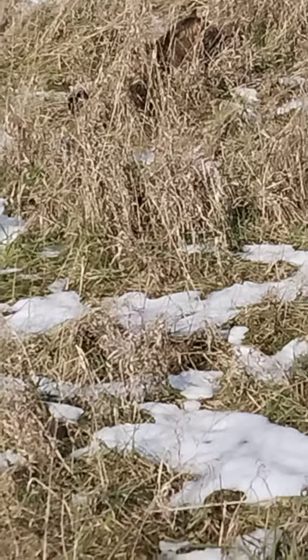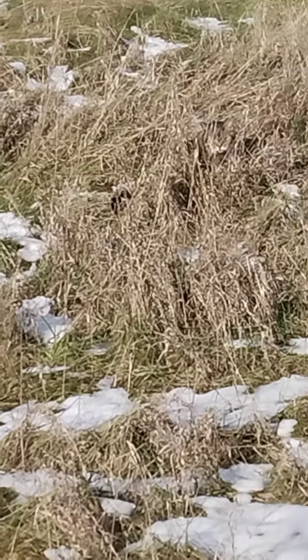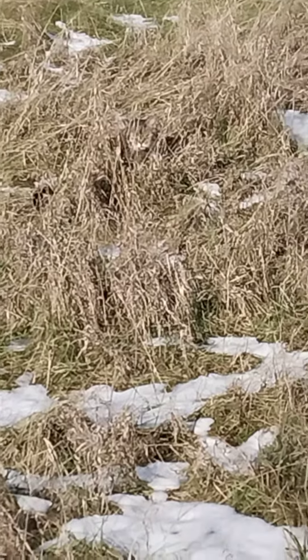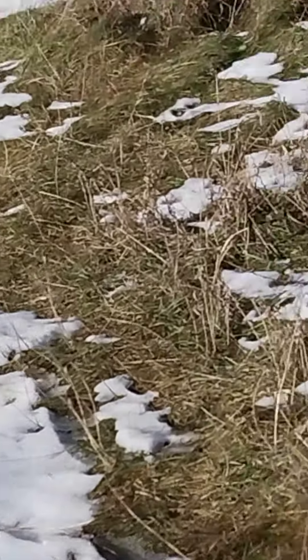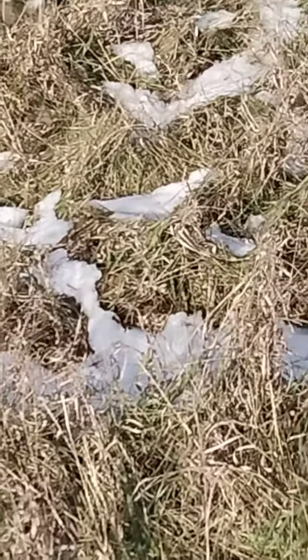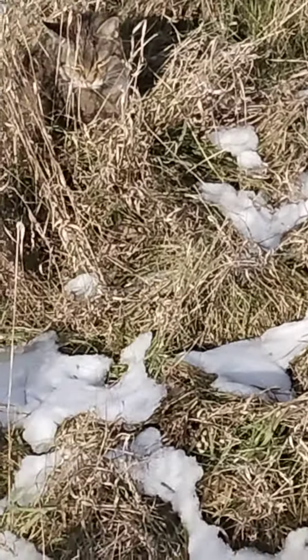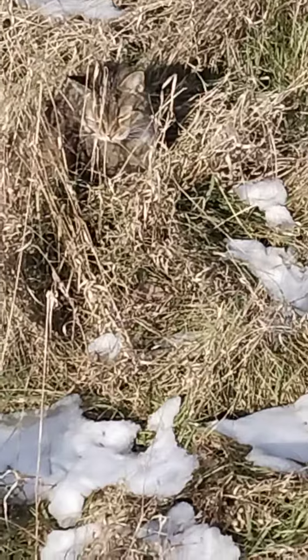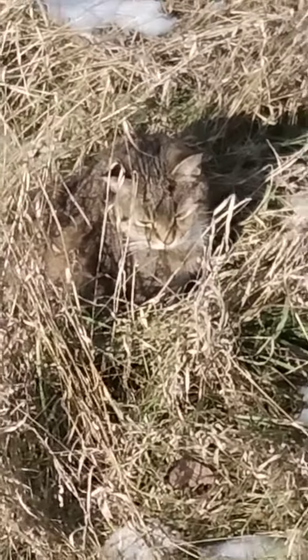There's Rocky — if you can see him. I can't really see him through the viewfinder, but he's looking at me. I can see him when I'm not looking through the viewfinder. Oh, my eyes are bad. Where is he? Oh, there he is! Hi Rocky!